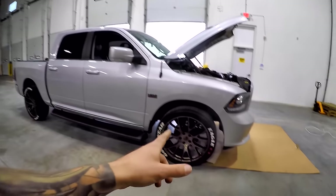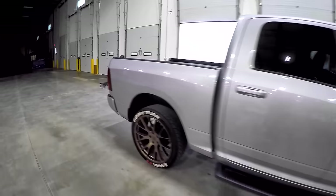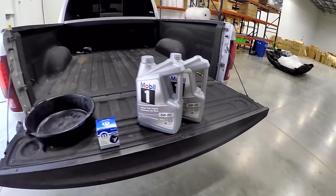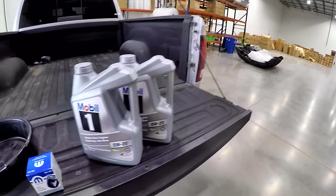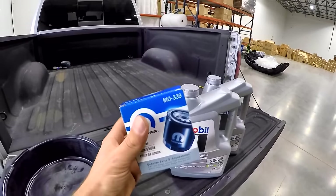Today's video we're doing a little bit of maintenance. Today's vehicle is a 2014 Ram 1500 with the Hemi 5.7 liter and I'm just doing a very basic oil change using good quality stuff — Mobil 1 5W-20, nothing new or crazy, just the tried and true 5W-20. We've got two jugs of that.